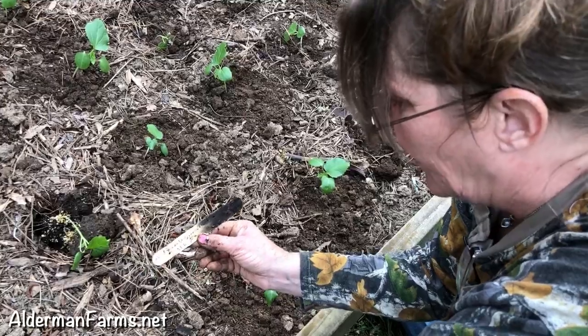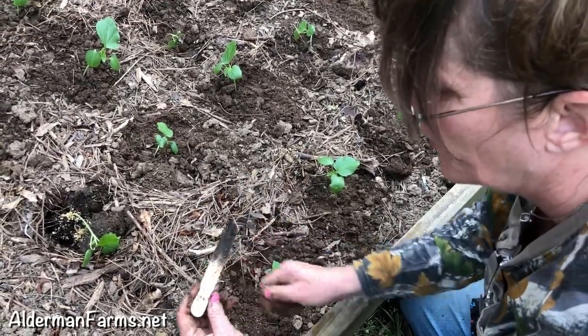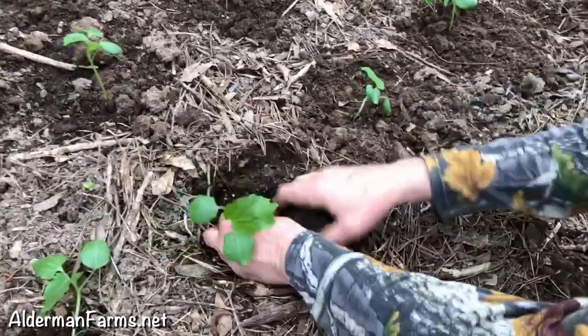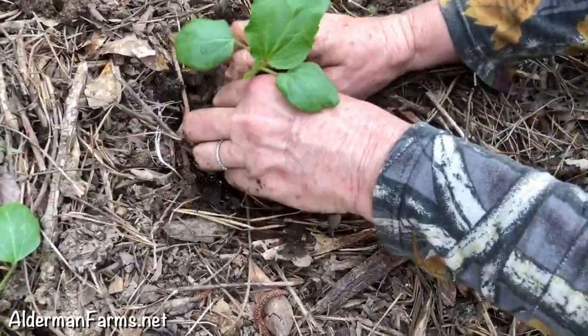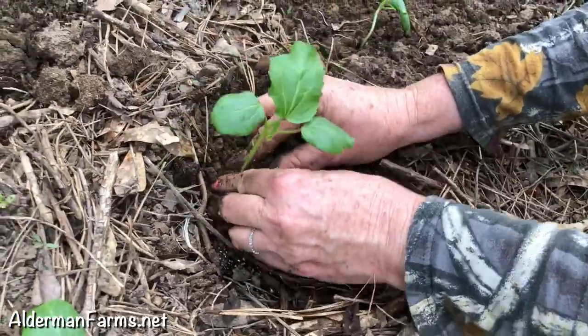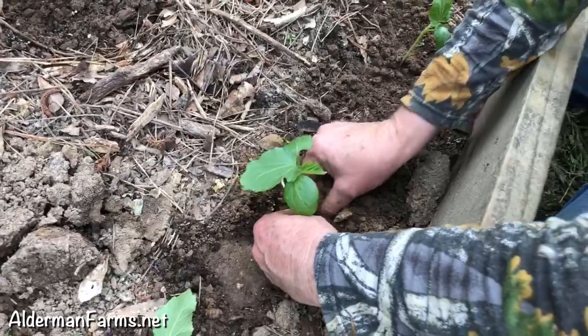So they're a month old and I'm very pleased with the growth that I have seen on them. They're Emerald Green Velvet — I grew some last year and I was pleased with them. I'm very pleased with the seed stock and the way they've grown from Wilhite.